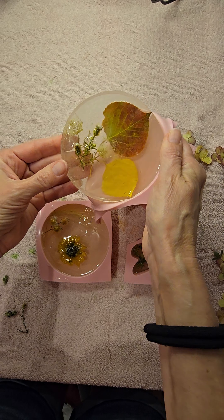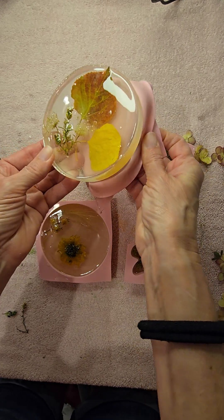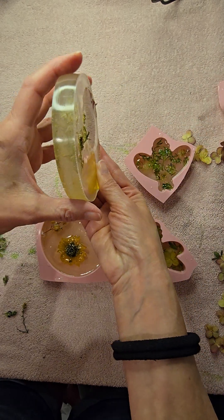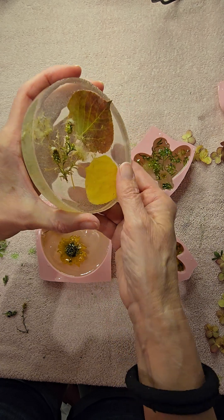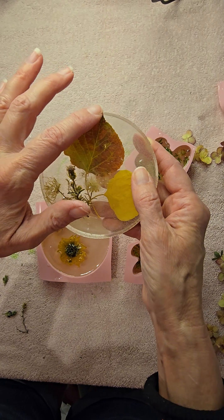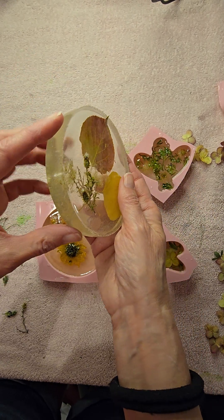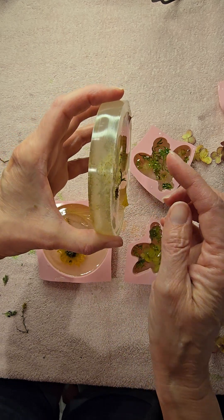One of the first things I learned: you should put a little bit of epoxy in the bottom, stick your stuff in and stick it to the bottom, and then pour the epoxy on top so the stuff doesn't float to the top.